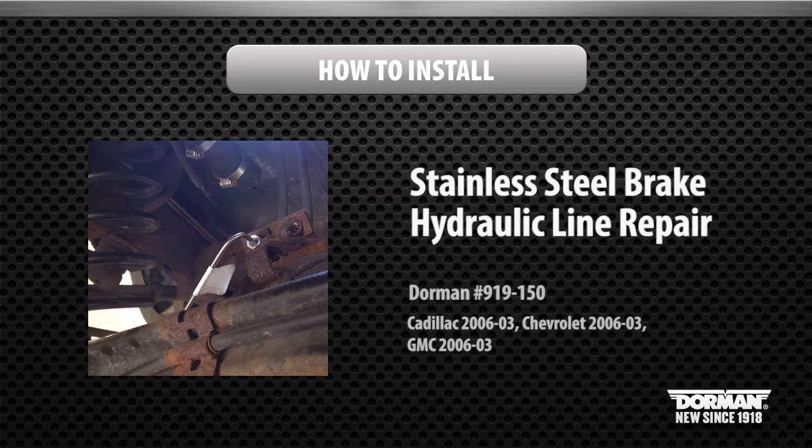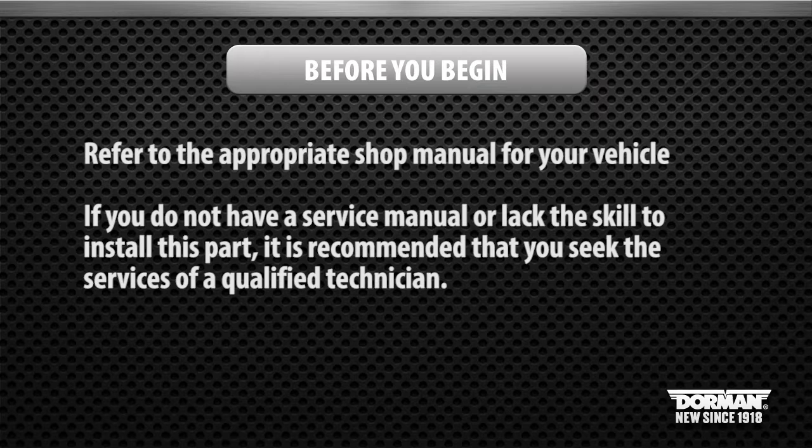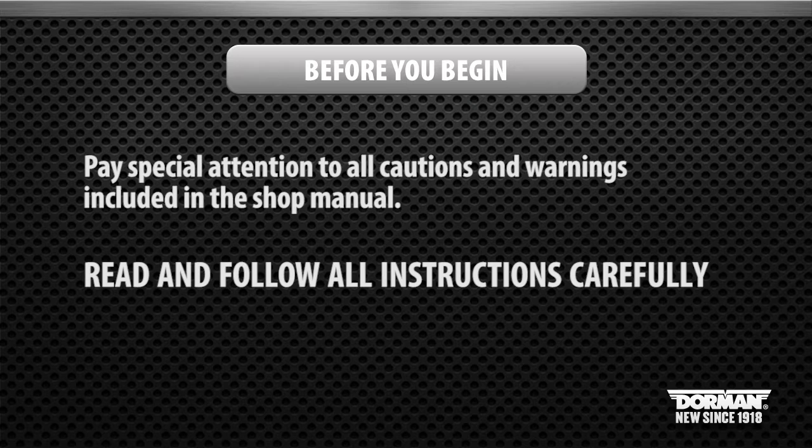Welcome to Dorman Products stainless steel brake line installation video. Before you begin, refer to the appropriate shop manual for your vehicle to obtain specific service procedures for this part. If you do not have a service manual or lack the skill to install this part, it is recommended that you seek the services of a qualified technician. Pay special attention to all cautions and warnings included in the shop manual. Read and follow all instructions carefully.